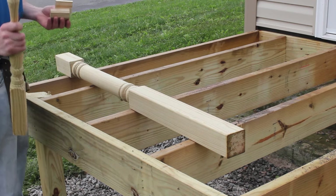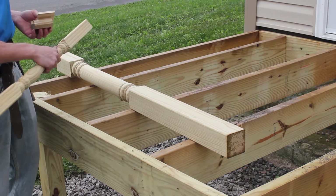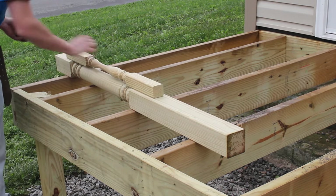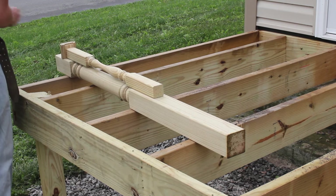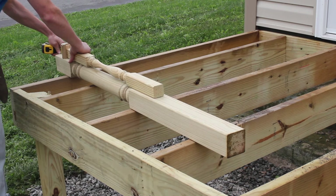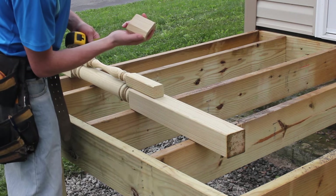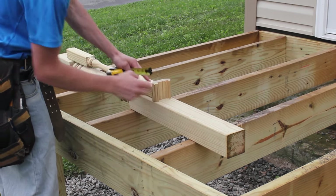We have here all the components we need to figure out the exact height of the railing: a 32-inch spindle, a piece of lattice, and a piece of handrail. We want three inches off the top. When we install the bottom handrail, we're actually going to install it with the groove facing down.